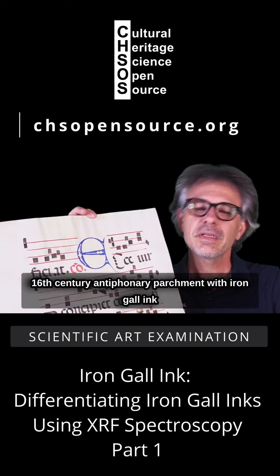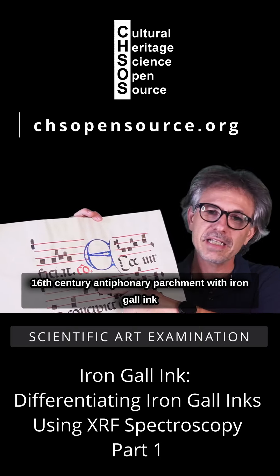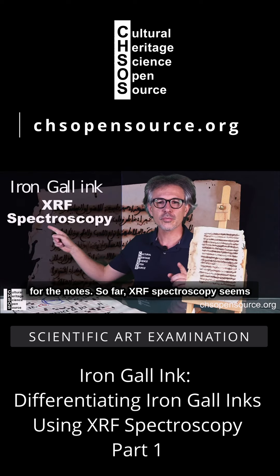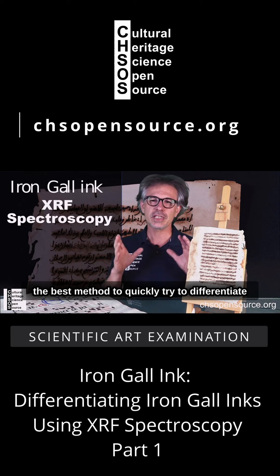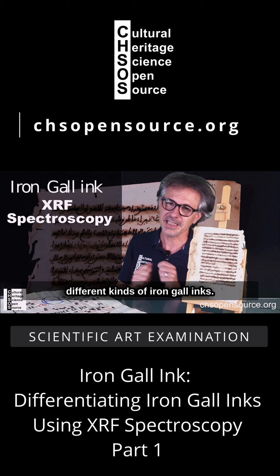We also have a 16th century antiphonary on parchment with iron-gall ink used for the musical notes. So far, XRF spectroscopy seems the best method to quickly try to differentiate different kinds of iron-gall inks.